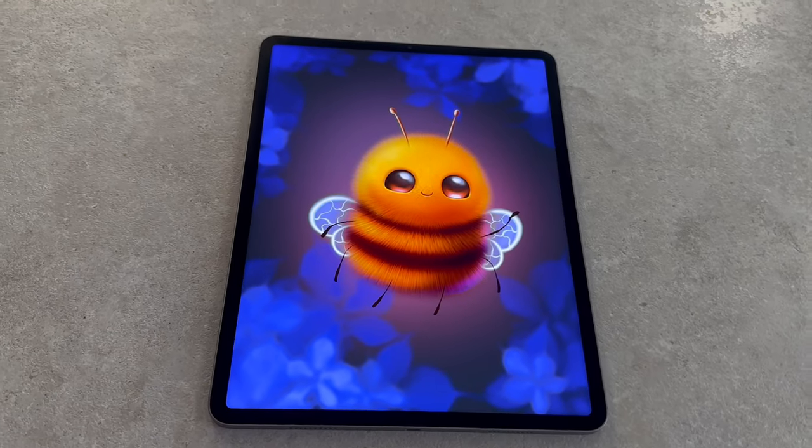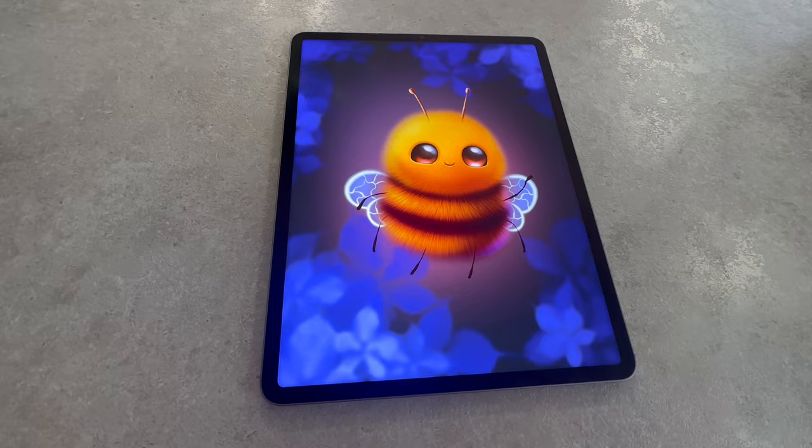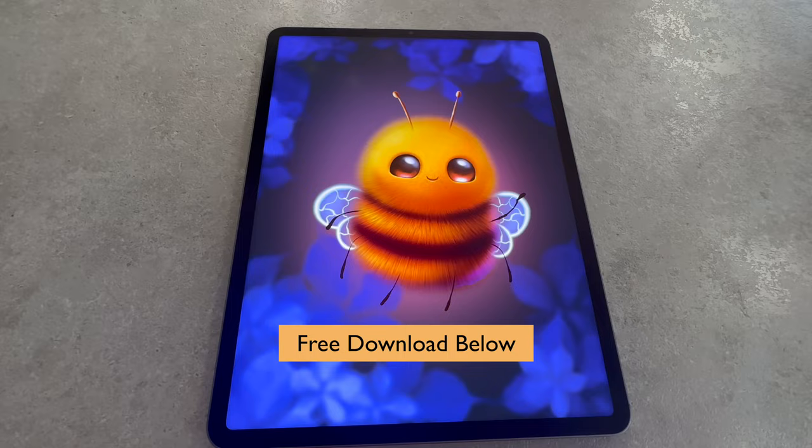In this tutorial, I'm going to show you how to draw a cute fluffy bee in Procreate step by step. You can follow along this class even if you have no drawing experience, as it is meant for beginners to Procreate and digital art generally. You can download the brushes and color palette you will use via the Gumroad link in the description below this video.